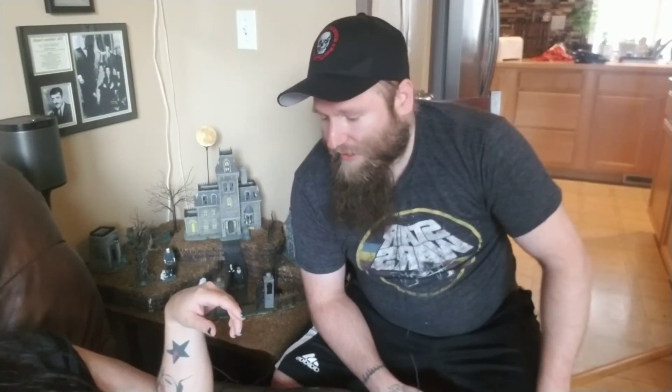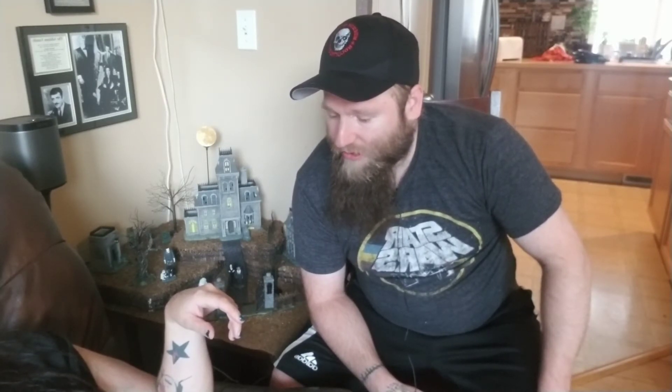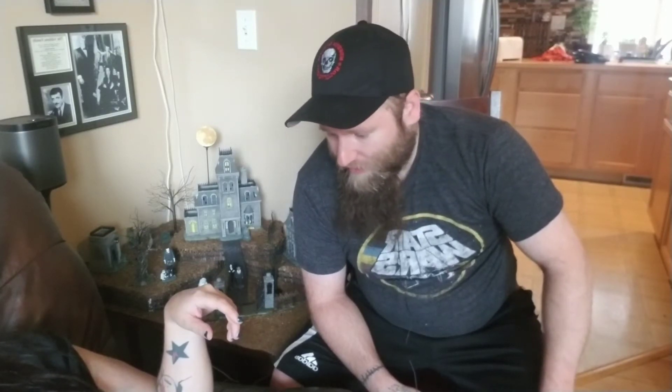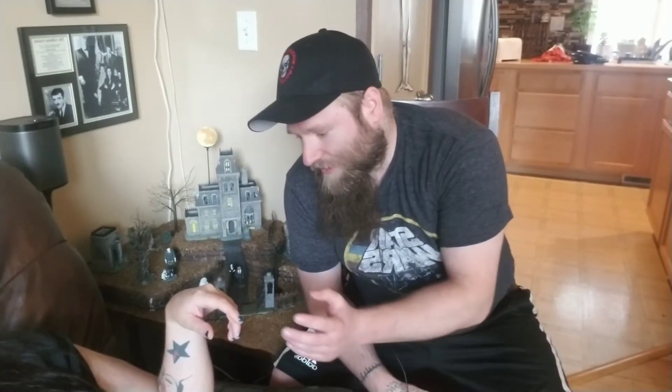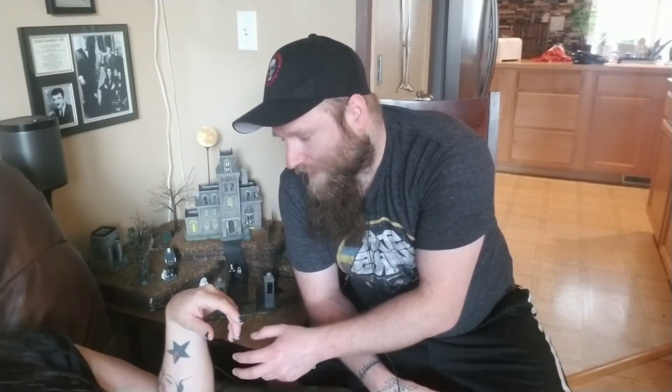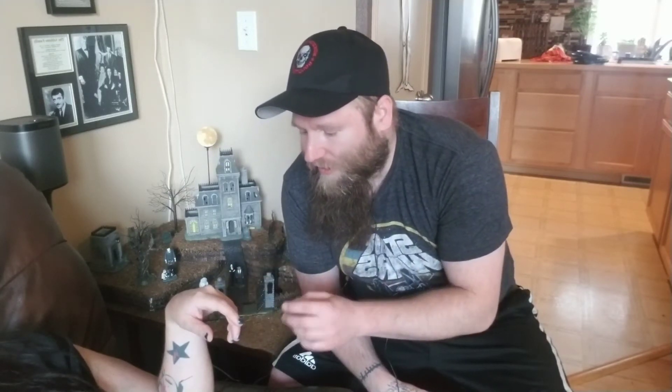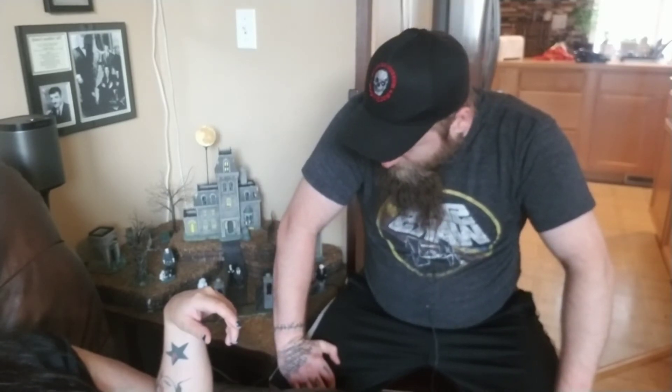I'm going to ask a part of Jerry that's willing to help change something for the positive today to come into her hand and give us a sign. We are already getting twitches with a wrist flick, but I'd like this part to take control of the forearm, the bicep, the shoulder, all the tendons and the fingers and the wrist and the hand, and give me a nice big sign. The part that's willing to help Jerry today. Thank you very much — there's our sign.